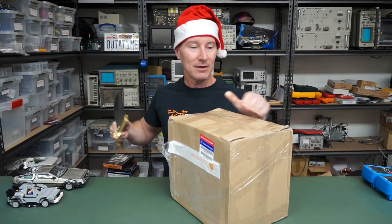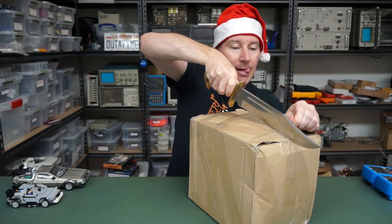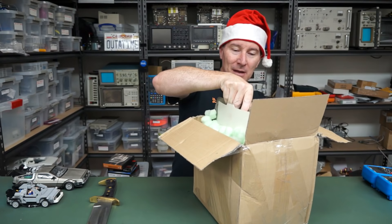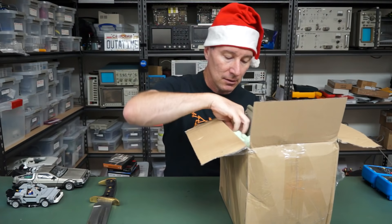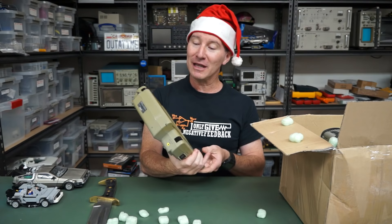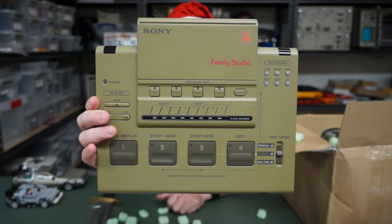So let's crack it open and see what we've got. It's supposed to be vintage, but there's no vintage smell yet, maybe. I've got a card, I've got a manual, I've got lots of foam peanut things. What is this? Sony Family Studio. Wow.